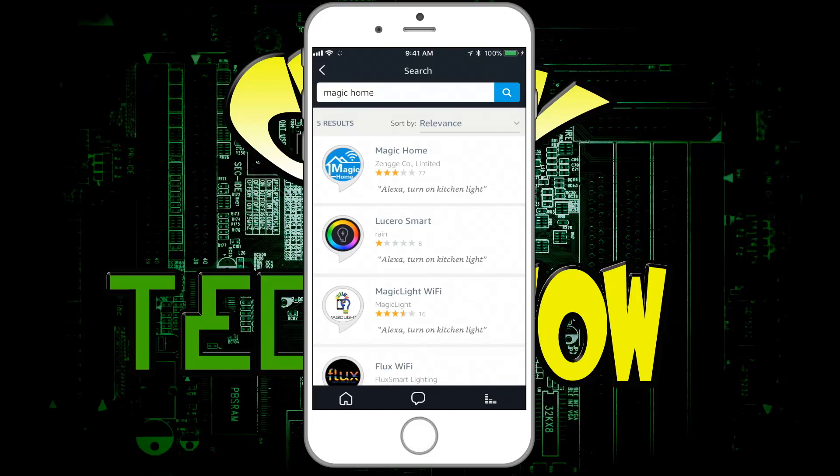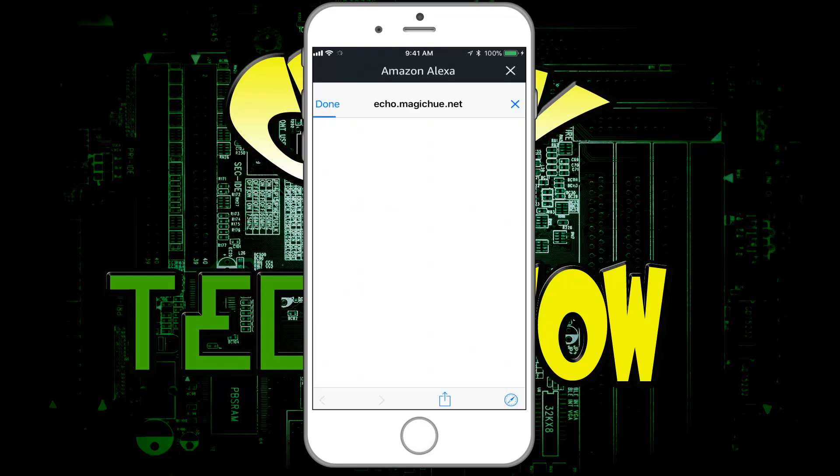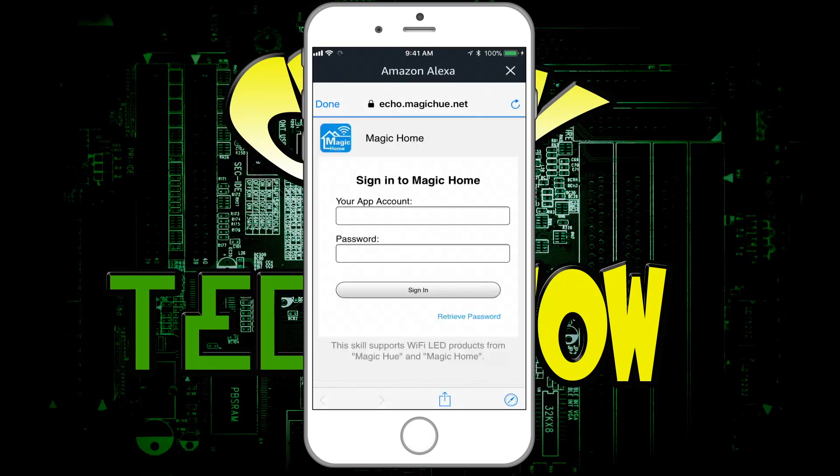We're going to click on this and we're going to enable the skill. It'll take a couple minutes, and then you enter your username and account.